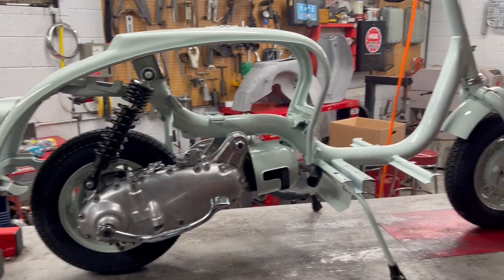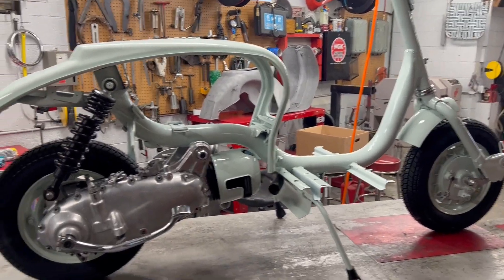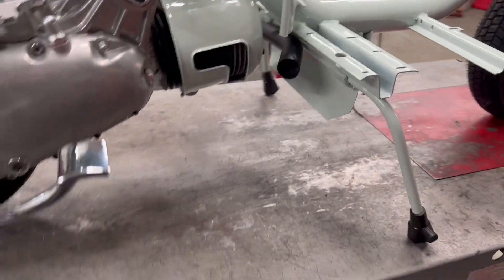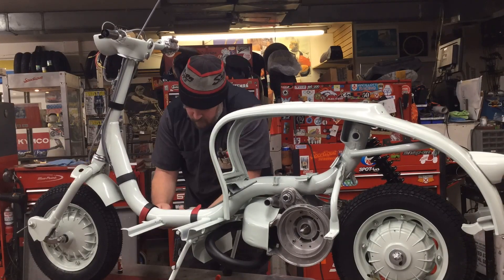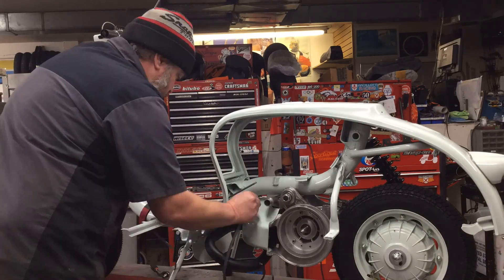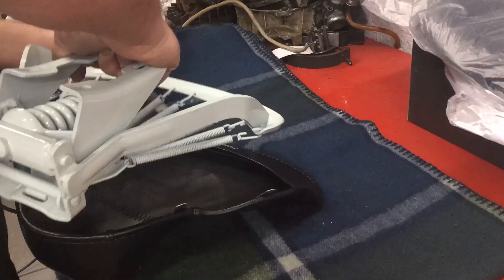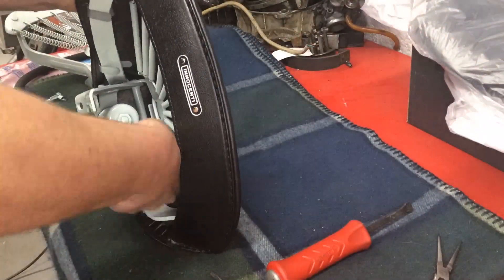It's a roller! I've got the headset on, fork in, engine in, and my cable stops set up. Now I'll be able to run my cables and wiring. Luckily this time I remembered to assemble and install the seats before putting the internals in — it's a lot easier to do it that way.